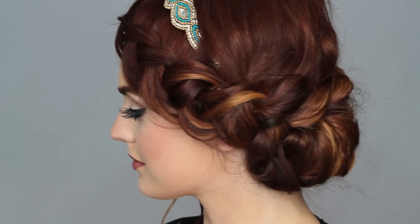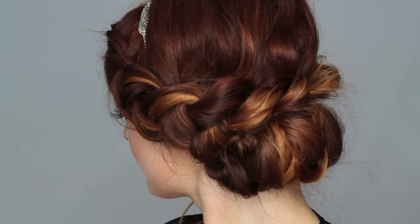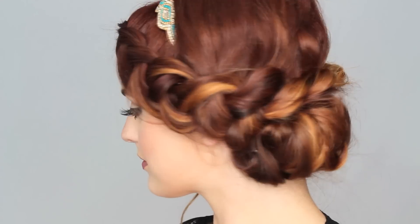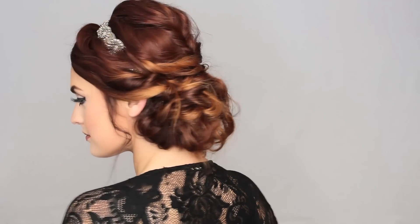I'm just going to curl my little bang area that's hanging down, and you've completed it — that's all there is to it! I hope this video helped those of you with a special occasion coming up, though it's also great to wear on a day-to-day basis if you want to be a little extra sassy. Thank you for watching — give this video a thumbs up if you liked it, subscribe to my channel for more videos, and I'll talk to you guys next time. Bye!